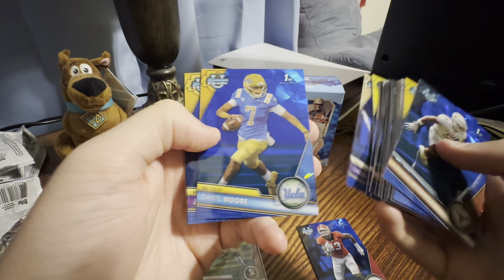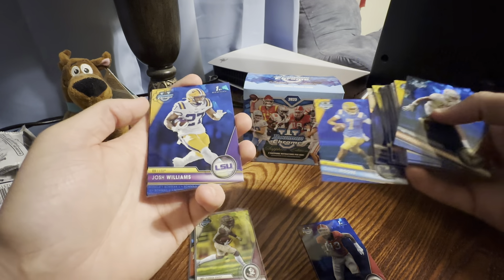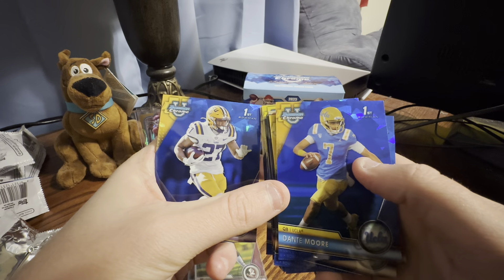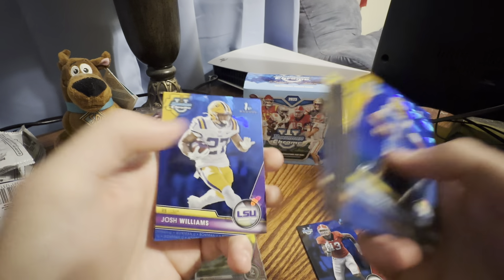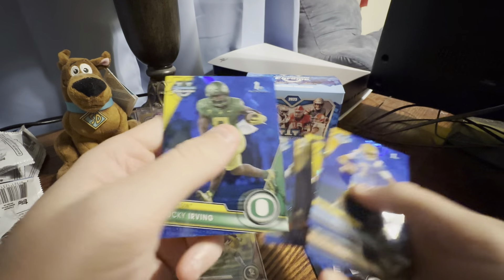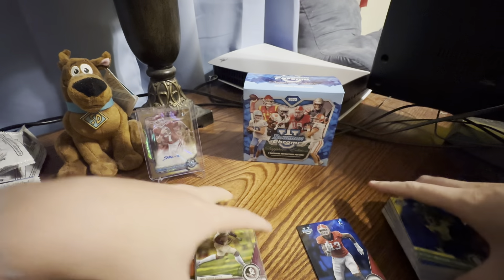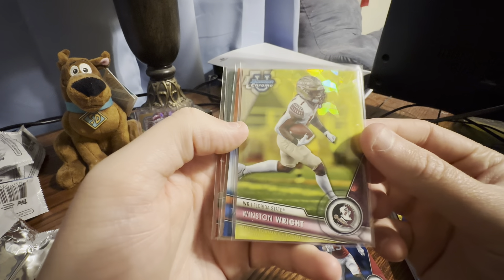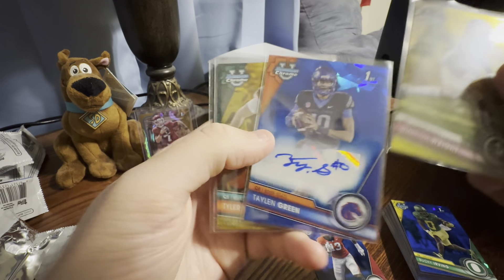Former dog. He just hit the transfer portal. I want to say he went to Washington, I don't remember exactly. And Bucky. That is Bowman U Chrome Sapphire.